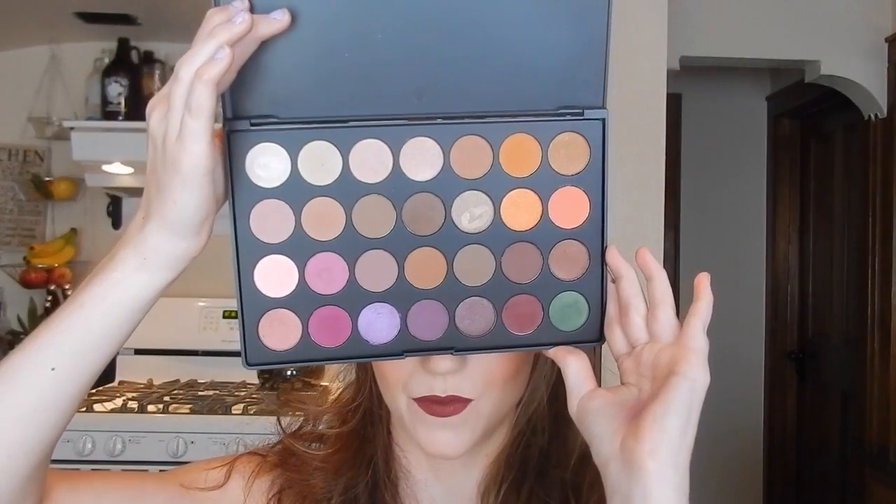I have a new palette — those of you who watch a lot of makeup tutorial YouTube videos will probably know what I'm talking about. This is the Morphe Brushes Jaclyn Hill palette. It got a lot of hype because it was relatively inexpensive and there are like 30 shadows. They are super pigmented and awesome, so I decided to use only this palette today. I used four different colors, though one I didn't really care for and had to substitute out.